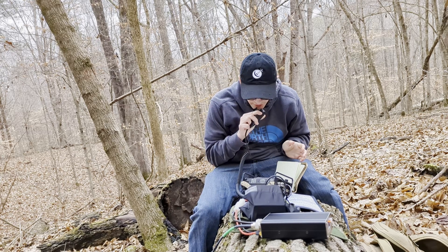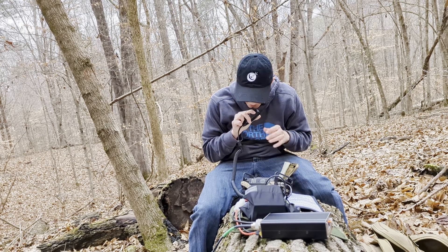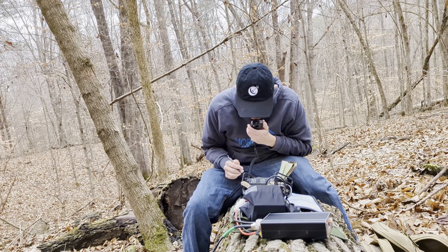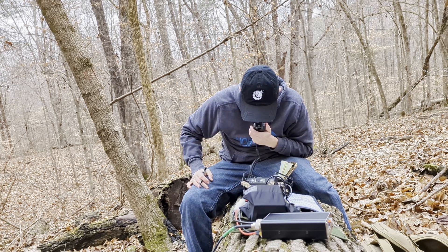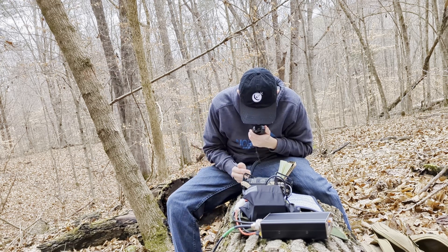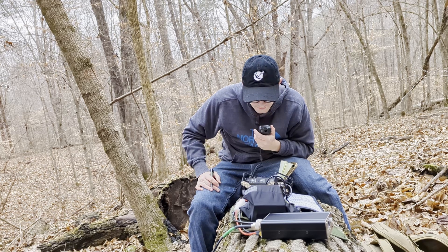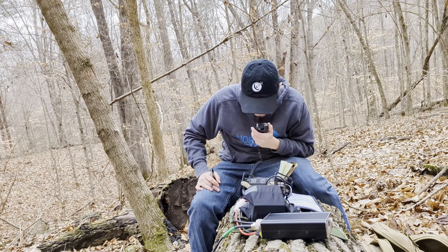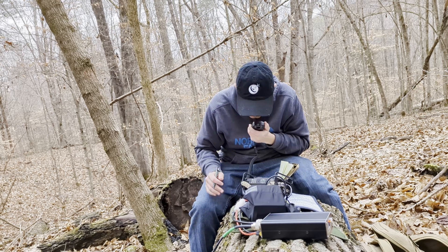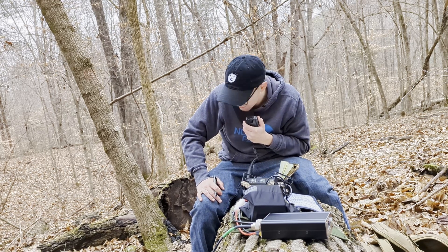Kilo Delta Two, Sierra Golf Yankee. This is Kilo November 4, Mike Kilo Bravo. I got you five-nine into Elizabethtown, Kentucky, Echo Mary 77, Delta Romeo, park Kilo Watt seven-nine-five-seven. I got you five-seven-two-seven into Buffalo, New York. Copy that — another New Yorker. Thank you very much, and 73 to you, my friend.